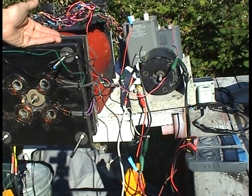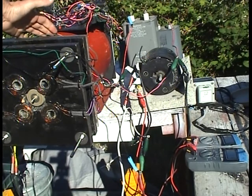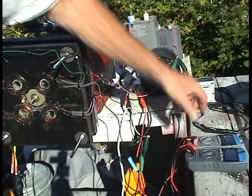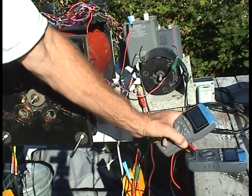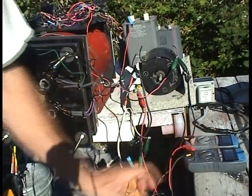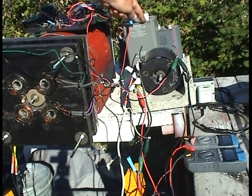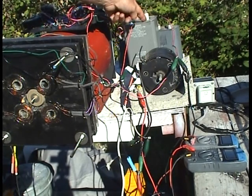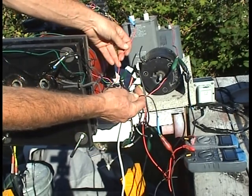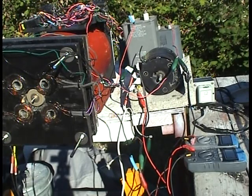Right now, the AC power from the grid is running this motor. It's on the shaft of this roto-verter motor, but the roto-verter motor's not plugged in. I have this Variac here, and we're running on 61.2 volts at 1.5 amps from the grid. I have an 88UF oil-filled AC cap in series on just one of the two AC lines going to the motor. So this is running on AC at 61 volts and about 1.5 amps.